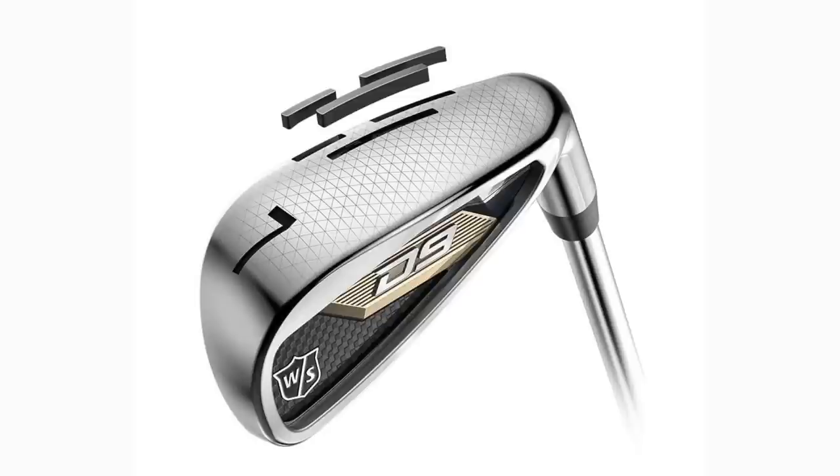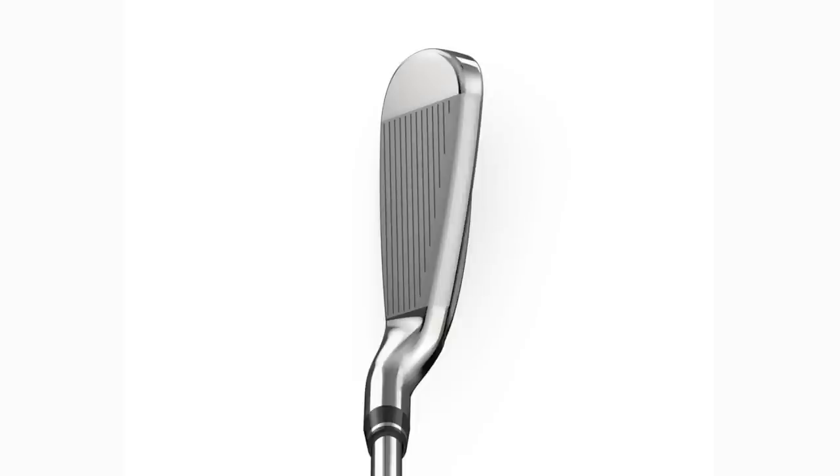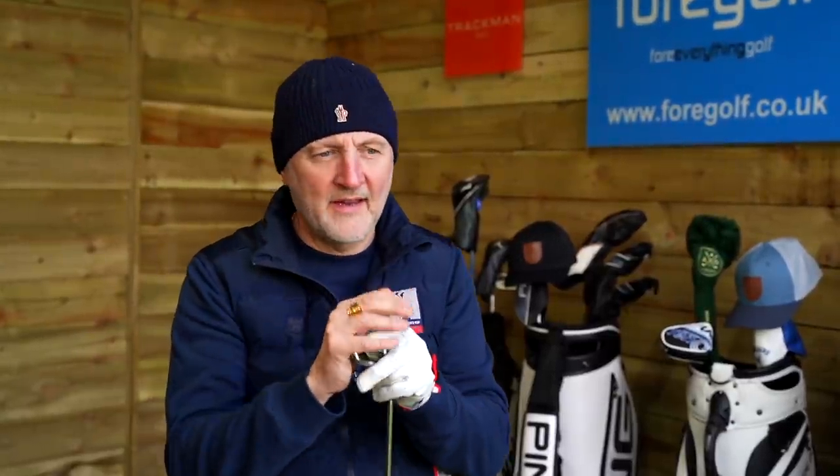These are super game improvement irons in terms of their profile. The sole on this eight iron is absolutely humongous — very, very thick indeed. The top line is not so bad, to be honest, but the overall profile is exactly what you'd expect to see in these sorts of clubs. They're fairly strongly lofted, so I'm expecting plenty of distance relative to their loft, and maybe a drop-off in spin — but I always say, let's put aside preconceptions and test them.